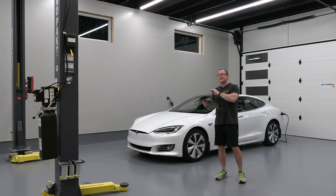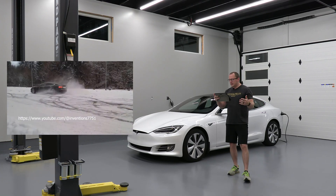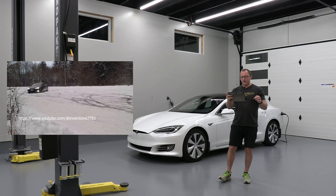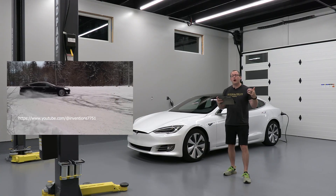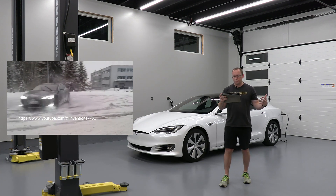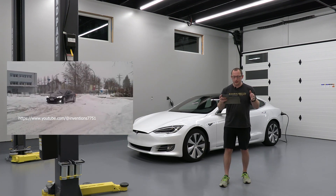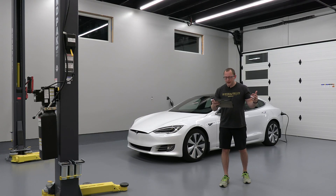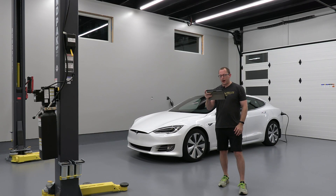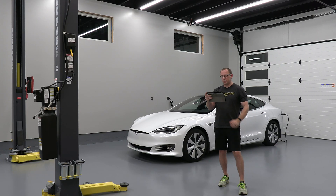Tesla also released the dual motor, which was huge. The 85D made 417 horsepower and went zero to 60 in 4.4 seconds with up to 270 miles of range — we're knocking on the door of 300 here in this 2014 to 2016 section. The P85D? That beast made 691 horsepower and went zero to 60 in a neck-snapping 3.2 seconds.